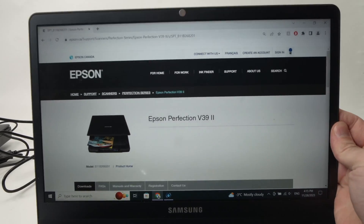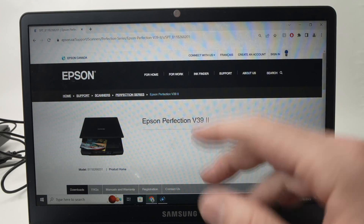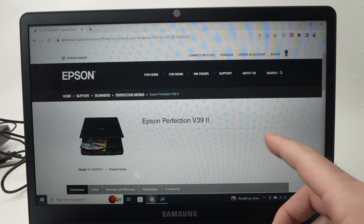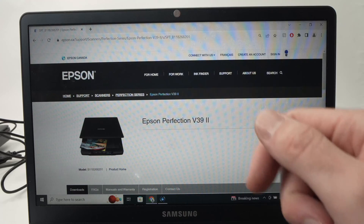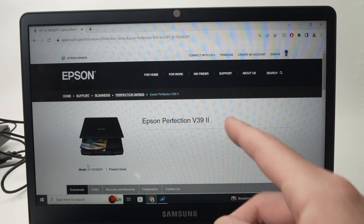Now you need to open an internet browser, and you need to go on the site of Epson to download the software that you need to connect your PC to the scanner. I'll put a link in the description, so it's easier for you to find this software.